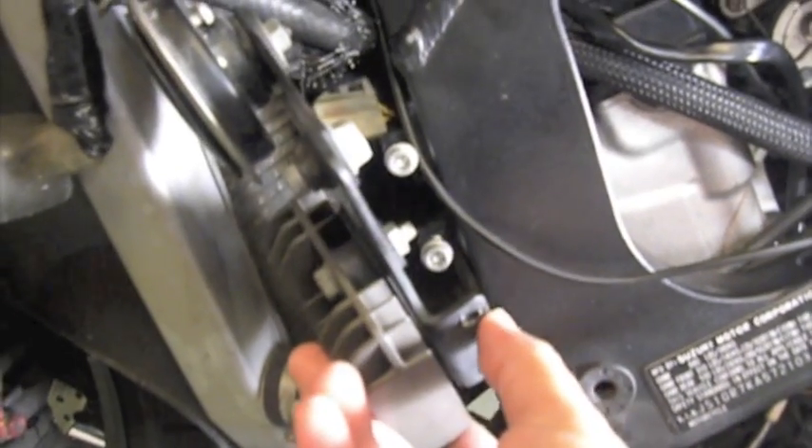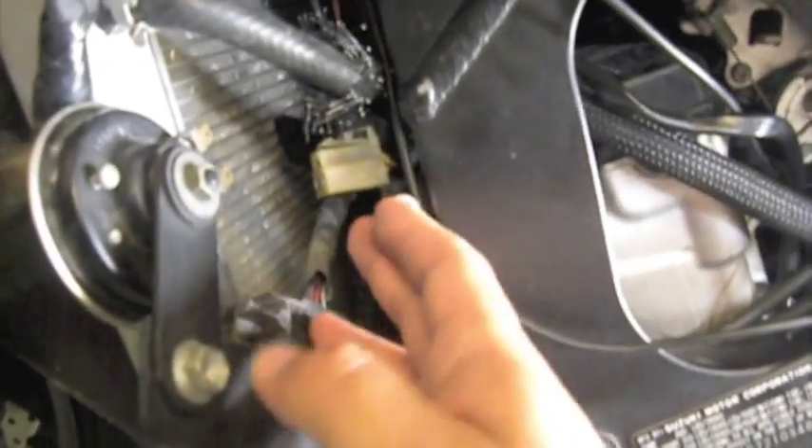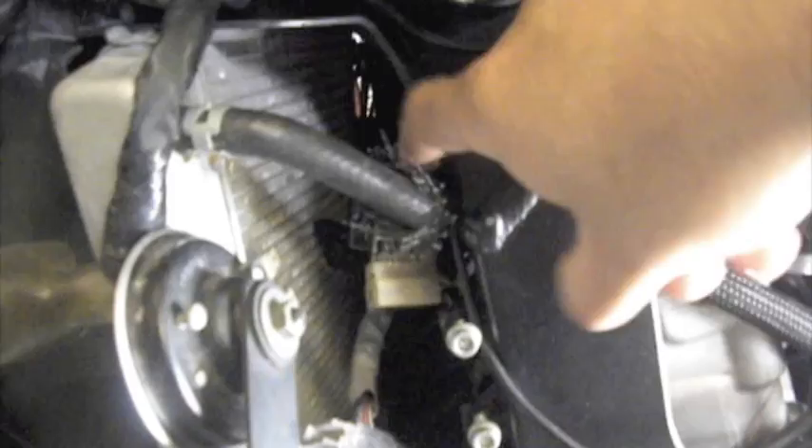What I did previously is I just removed the bracket that holds the regulator rectifier just so I can fit my hands in there, and I was able to pull the connector. The connector sits actually behind the frame, so I had to pull it out just to get access to it. What helps on this bike is if you just remove that one bolt that holds the radiator in place at the frame — it gives you just a couple of millimeters of clearance so you can push the actual radiator forward and your hand should have enough space.